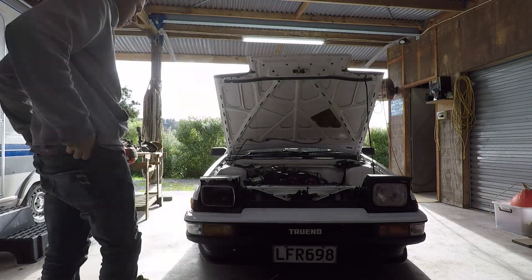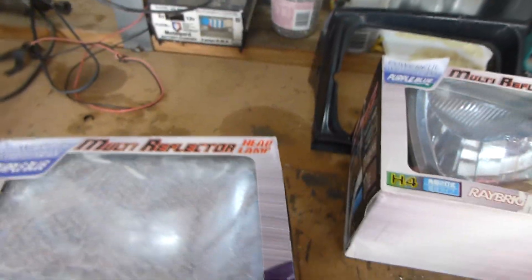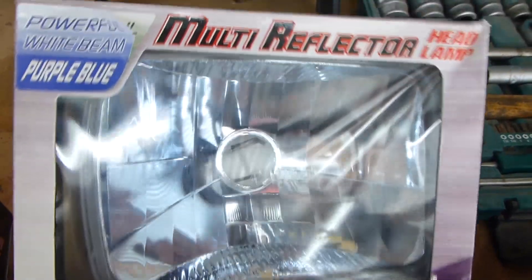I'm doing a bit of a headlight swap — nothing but the best headlights you can get, some Ray Briggs. They're powerful white beam, purple-blue ones — they've got like a hint of blue to them. They should look pretty good compared to the classic Koitos, which are just hazy as anything, covered in bugs, and they're just standard beams.